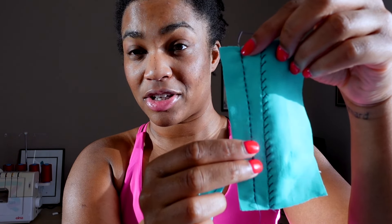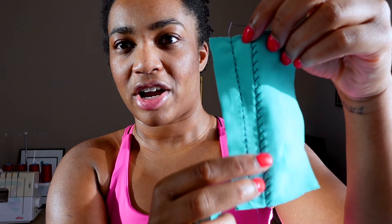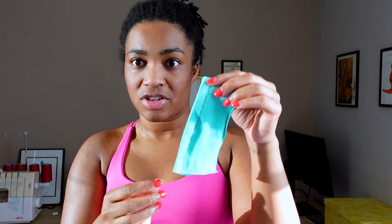Let's talk about construction seams — the seams that actually hold your garment together. On a regular sewing machine, I find the straight stretch stitch is the best option here. It stitches a running stitch but goes back and forth, starting each stitch at different points slightly offset from one another, which gives it a lot of great stretch. Another good option is the lightning bolt stitch. You can see both of them here — the straight stretch stitch and the lightning bolt stitch are super stretchy and super stable.